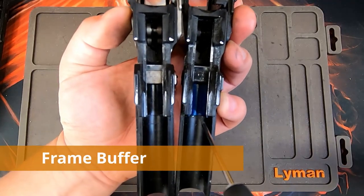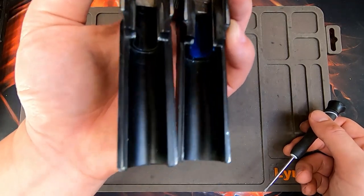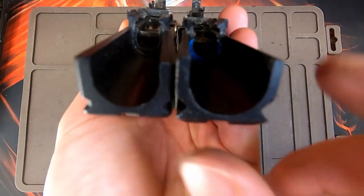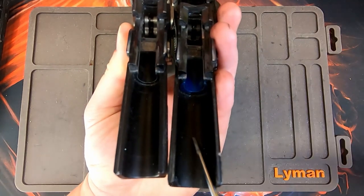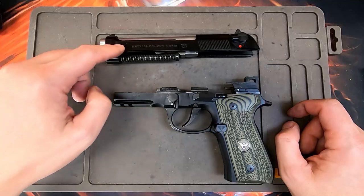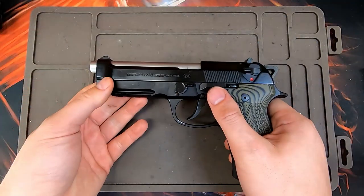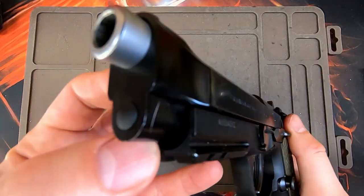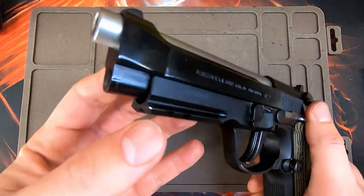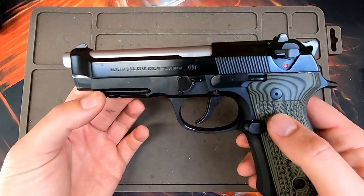Looking at the internals of the frame side by side, the 92A1 has an internal buffer whereas the M9A1 does not — a carryover feature from the 90-2 series. The front of the dust cover also has a wider gap mouth on the 92A1 than the M9A1, which is why the 92A1 slide does not fit onto the M9A1. Conversely, a 92FS slide will fit onto a 92A1 frame, though with a visible gap at the front of the dust cover.